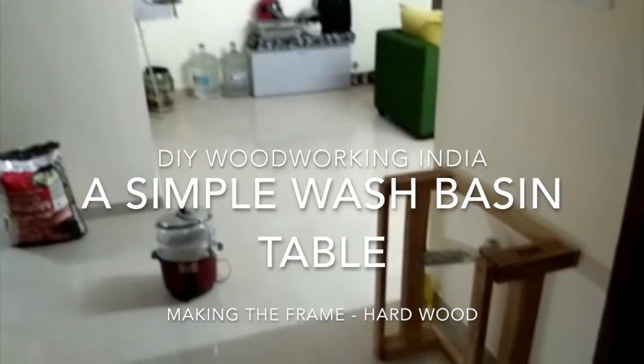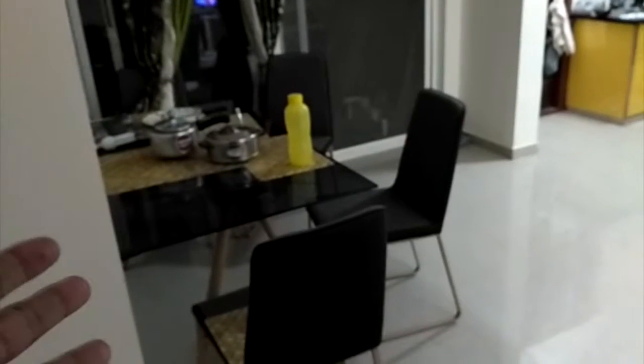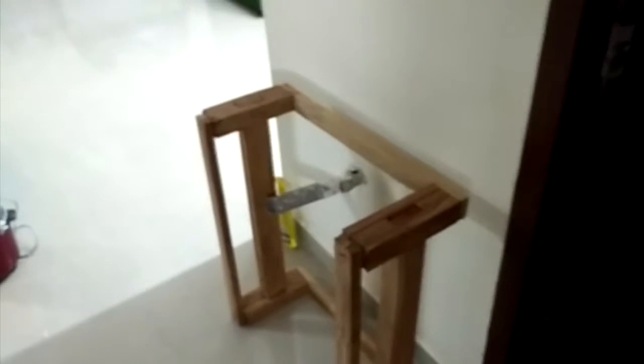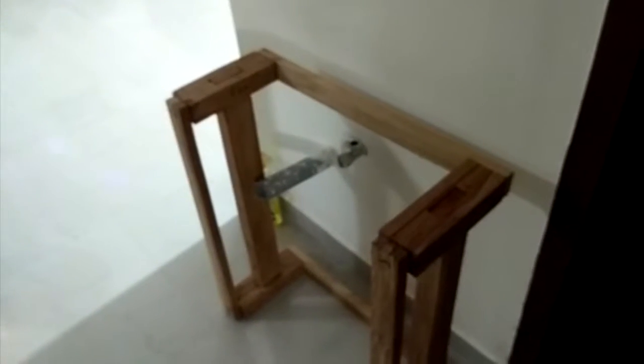Hi everyone, welcome to DIY Woodworking India. As you can see, my dining hall is here with the dining table, and I always wanted to have a washbasin here. I am making the base and have started from today.